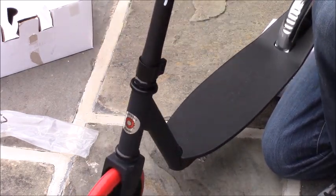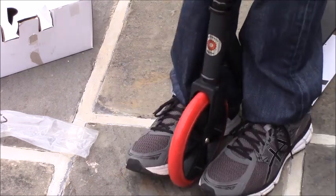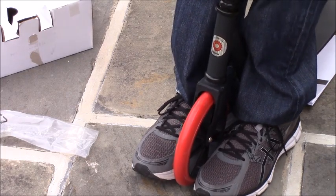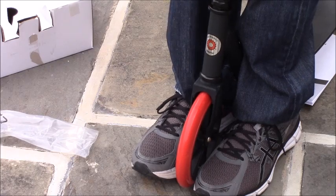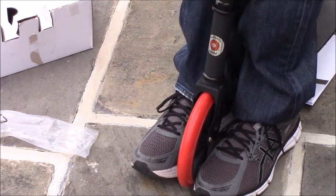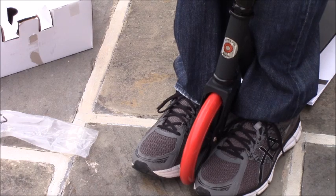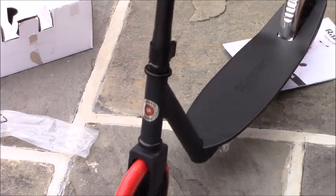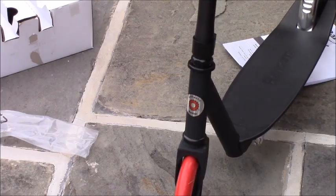Now we're ready to align the front wheel. Jump over the scooter, retract the post, put your two feet in front, and tighten the front wheel with the post centered as best you can. Tighten the bolts down while centering the front wheel — make sure these are really tight because you don't want this coming loose while you're riding. That looks pretty straight. I'm going to go for a ride and test it out to see how straight it is; if not, I'll realign it to either the left or right.